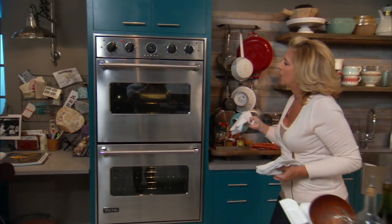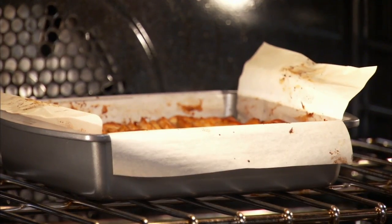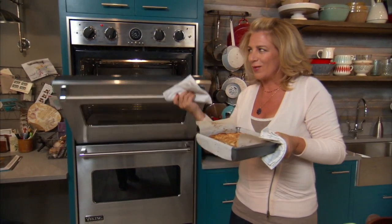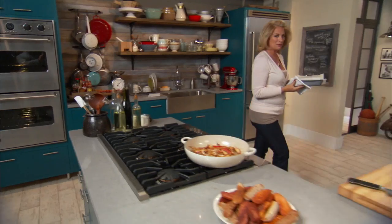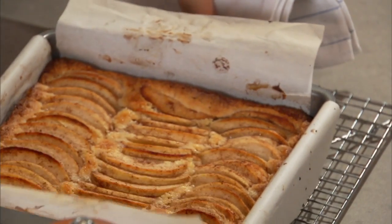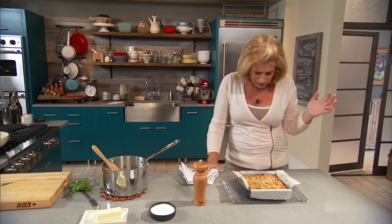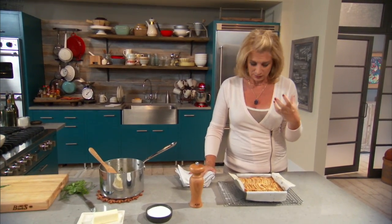It looks beautiful — that's exactly what you want to see. Carefully remove it from the oven. It makes me happy when I smell cinnamon and apples together; it's nothing but good memories. Such a simple recipe that brings so much pleasure. Don't forget you can use pears or any other fruit — just make sure you cook it a little bit longer than you think, because the fruit brings a lot of moisture.